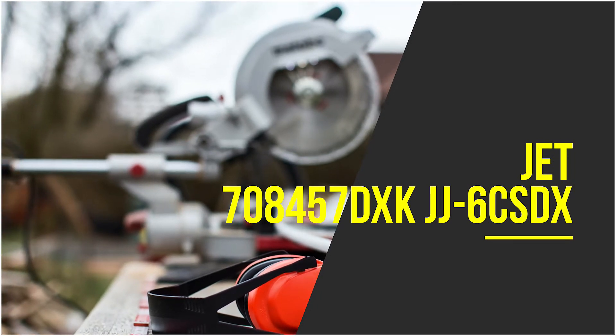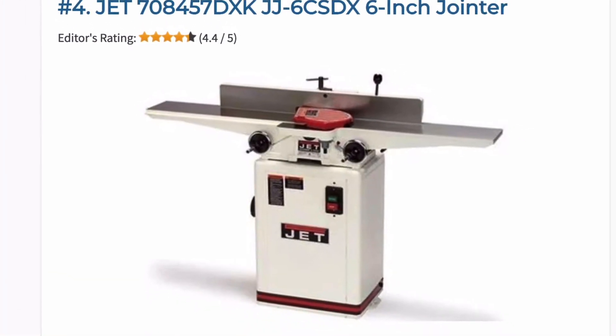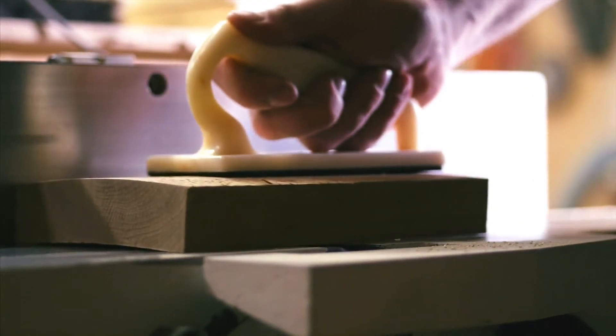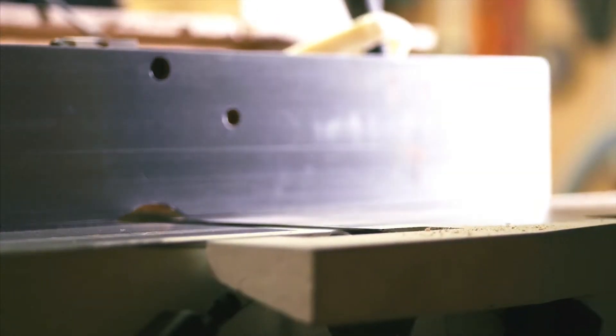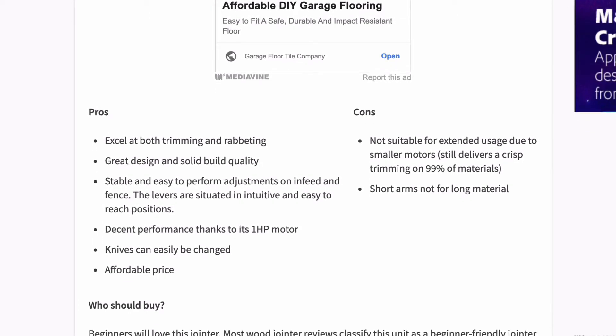This Jet is an affordable wood jointer that comes with rabbiting functions. It is equipped with a 33⅛-inch fence and even has 45 and 90 degree fence stops. The one horsepower motor delivers great overall performance and the cast iron build quality is exceptionally good for the price. What sets this model apart is its ability to change the knife speed — it provides three settings. The dust port along with the easy-to-use infeed and fence adjustment levers make it a clean and fun experience to use. One of the fortes of this jointer is rabbiting, a department where many wood jointers fail, but this one excels.